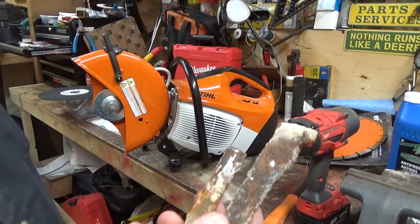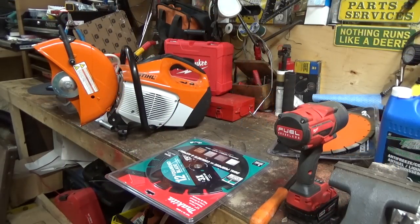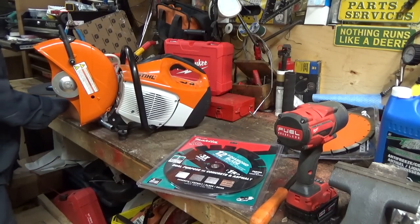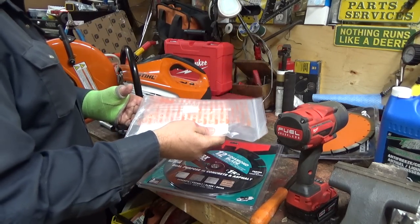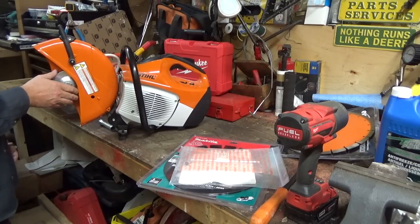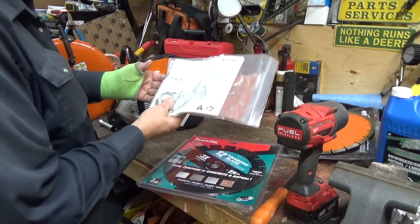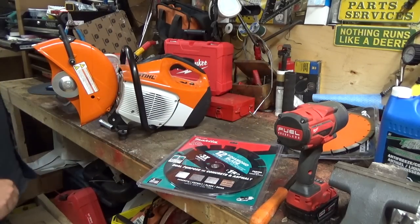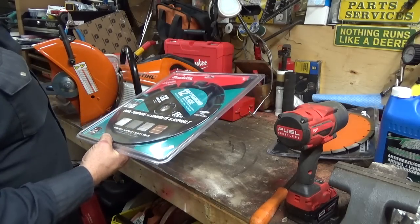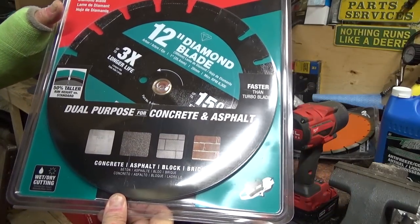Old stalagmites from that old saw there from cutting metal. We only got a Makita blade - I was kind of hoping they might have just sold the little rings, but of course they don't. I kind of thought we should have checked in the bag of stuff. I don't think they include that. This was like a $90 blade - not too bad. They're a lot cheaper than they used to be. This one's good for concrete, asphalt, block, and brick. Faster than turbo blades, three times the life, 50% taller - I don't know what that means.